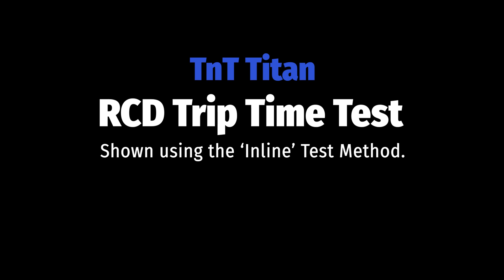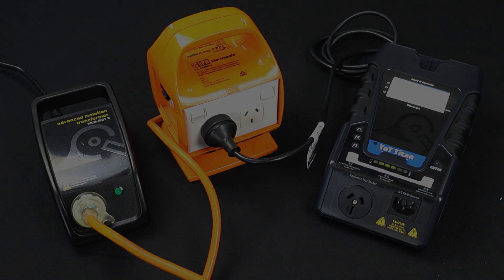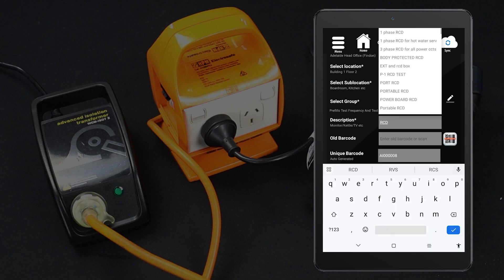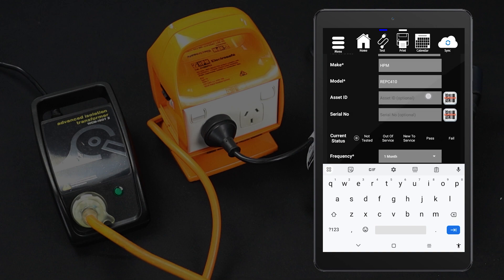Let's move on to RCD trip time testing. Conduct the visual inspection and identify the RCD type. In this example, we have set up the RCD test using the inline method. If in doubt, consult your user manual. If you are using the WinPATs Android app, you can conduct this test directly from the tablet. Enter the item into your database, fill in the item's details, assign a test sequence, then tap Add Equipment. For this test, select the RCD trip time test procedure.